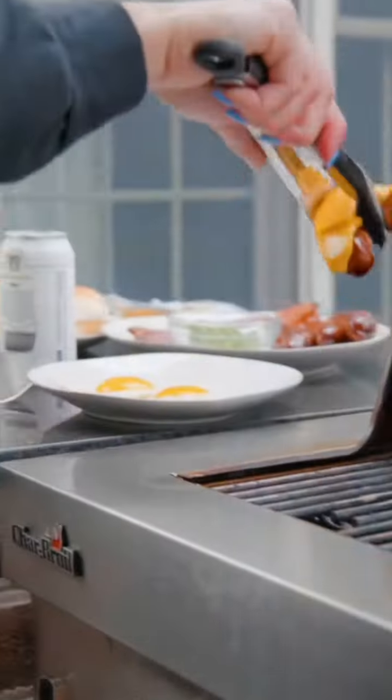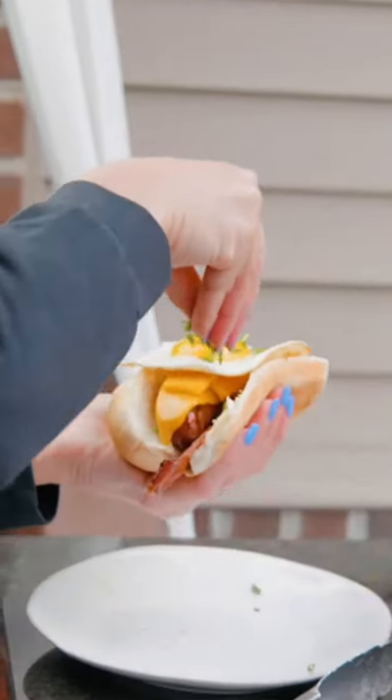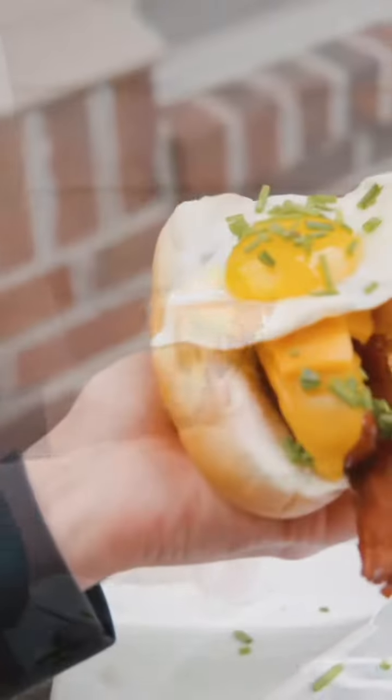First, we're going to pair our brunch brat with Market Garden's Prosperity Wheat, which has notes of clove and banana. Personally, this is my favorite.